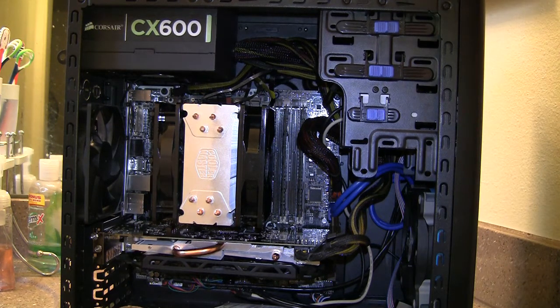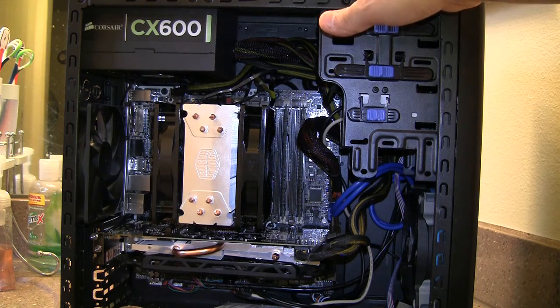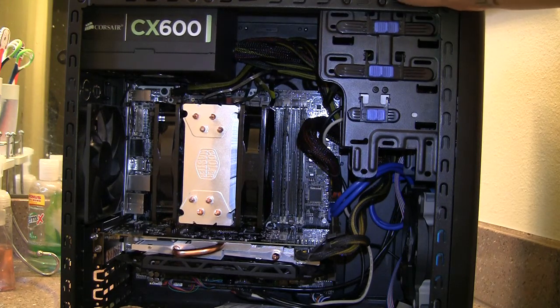When you take off the heat sink, it'll actually cover the majority of the CPU. I wouldn't suggest spreading the thermal paste yourself because it'll leave bubbles in there, which creates room for heat — the CPU won't have good contact with the heat sink. So just put the dot right in the middle and place the heat sink on top.